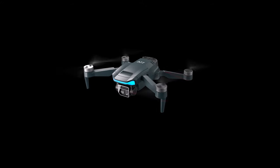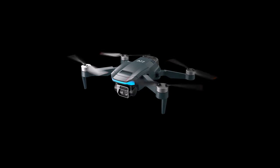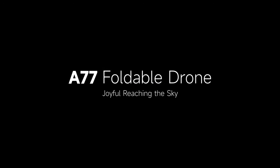Please refer to the instruction manual for more functions. A77 foldable drone — joyful, reaching the sky. See you next time, bye bye!